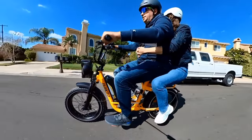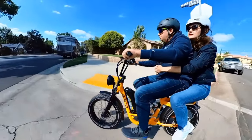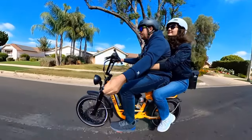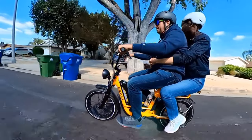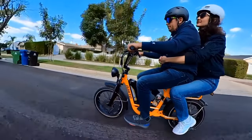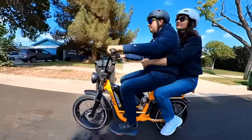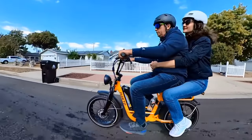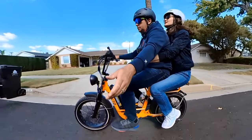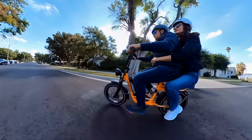Now both of us are on the bike for a two-person test. The passenger says it's soft and comfortable, with more space than a regular bike. Combined weight is about 350-plus pounds. Throttle-only top speed with two riders reaches about 21 mph — very solid. The suspension handles the load well; you can also add more air pressure for better support.